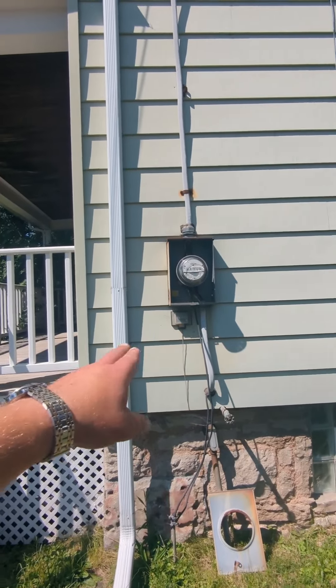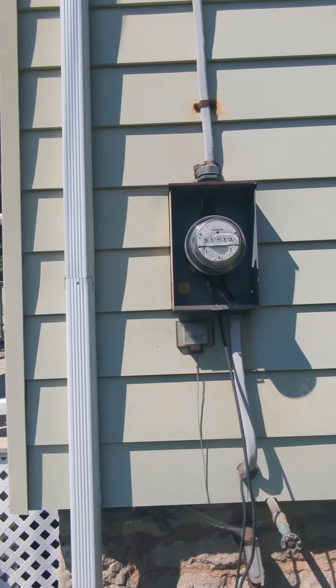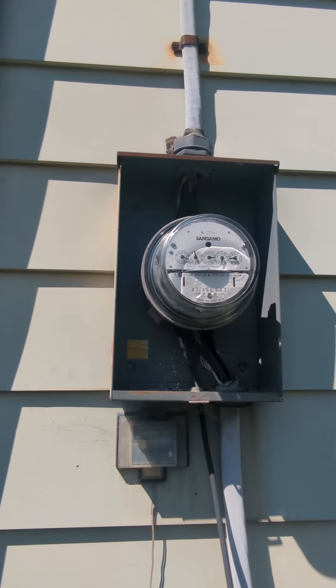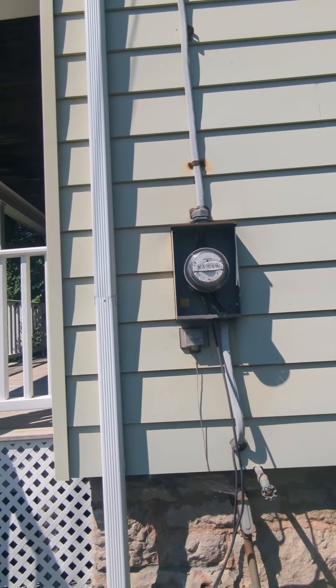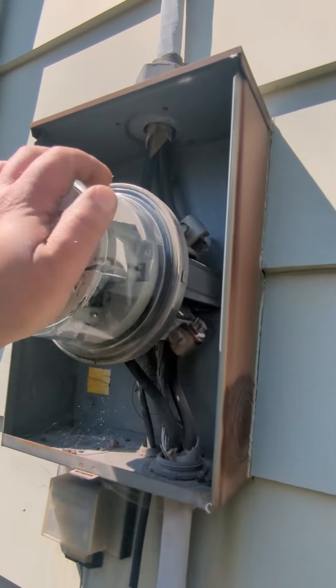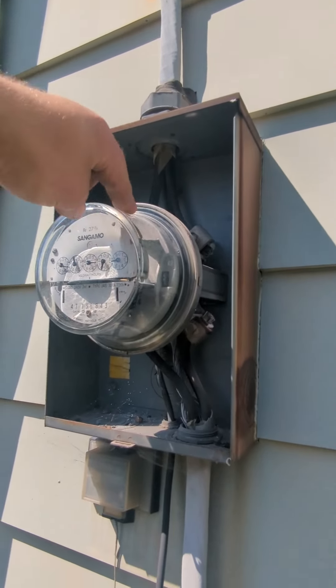I can tell this was never inspected when they put it in. Other than that they did a pretty neat job, but definitely with this type of service we do not want to ground to the meter socket. If you don't have a breaker or a disconnect in your meter socket, do not ground it — or it will fail, in my jurisdiction anyway.